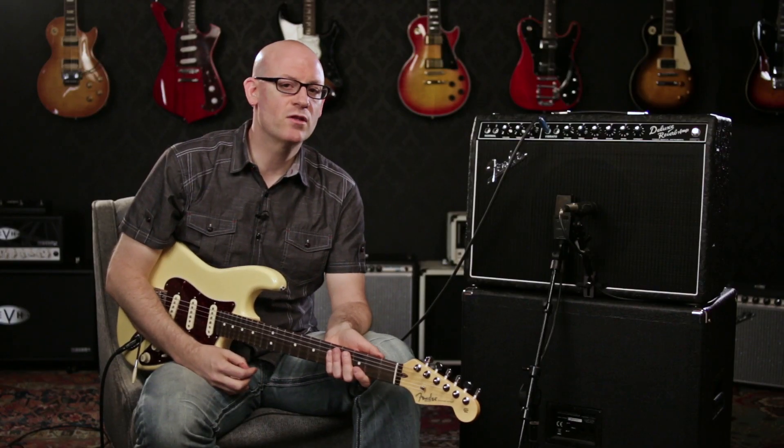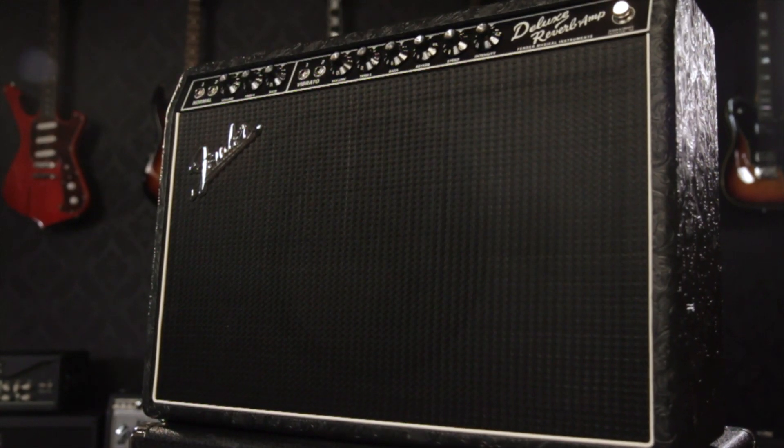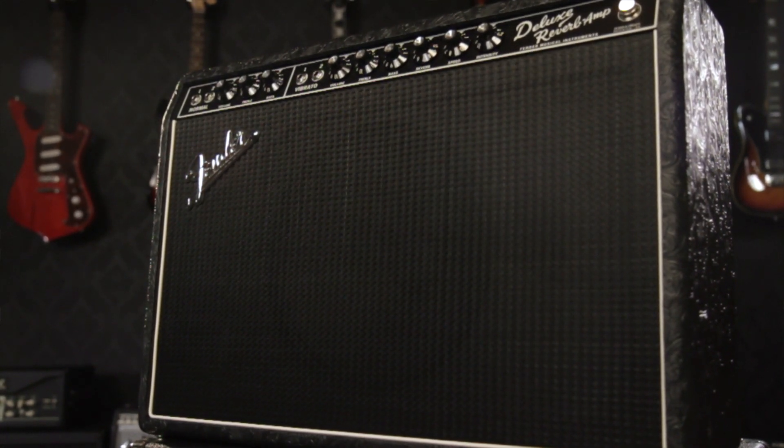The Fender 65 Deluxe Reverb with the western covering and Celestion A-Type speaker is available in limited quantities and can be played only at Guitar Center, or you can check it out online at GuitarCenter.com.